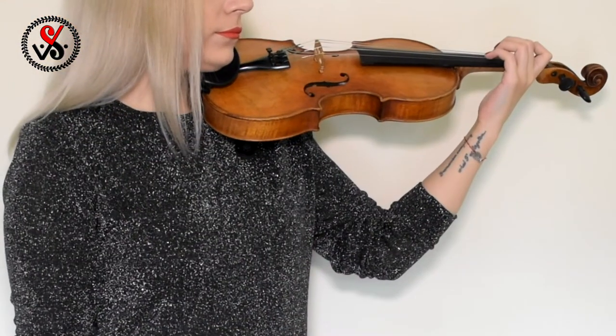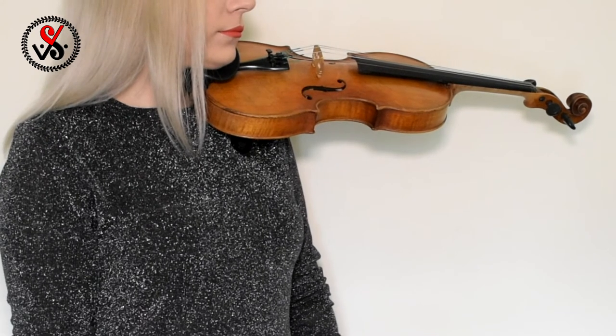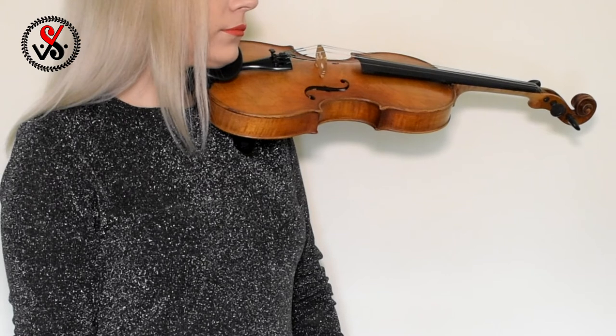Great job! Put your left hand down and rest a little bit. Now let's repeat one more time with the metronome and piano.